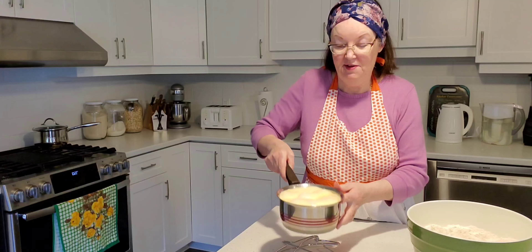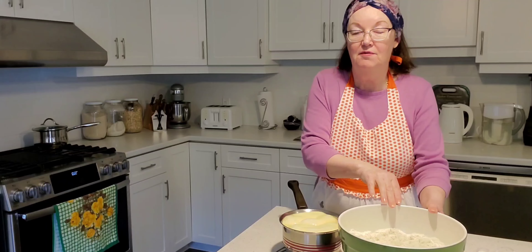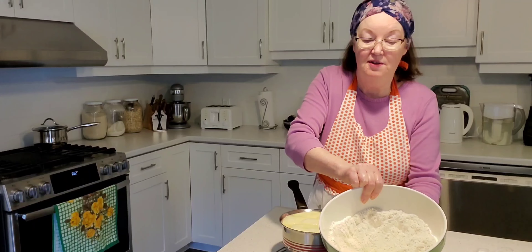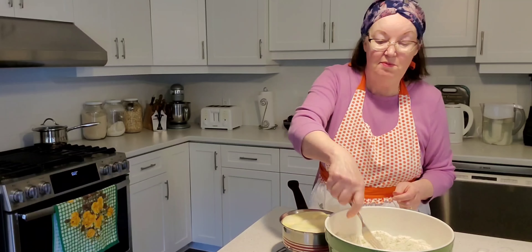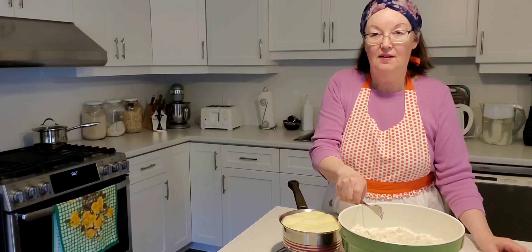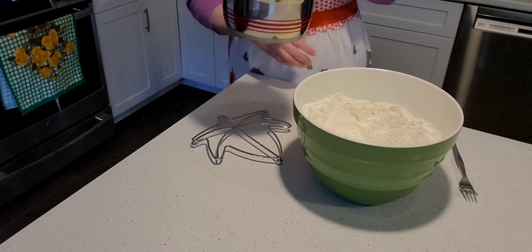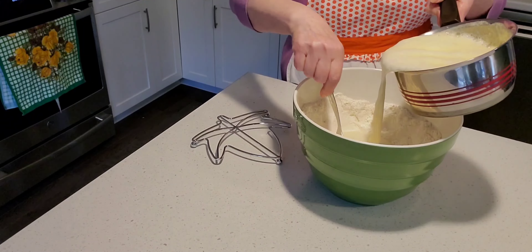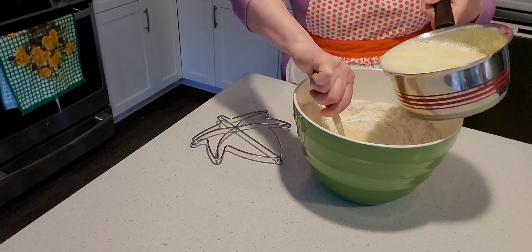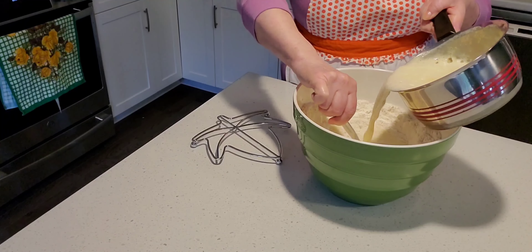After five to ten minutes you can see the yeast is activated. Now we're going to add it to a thousand grams of flour — eight cups — or in German 'tausend Gramm Mehl.' In the middle of the bowl I pushed the flour to the side with a fork so I have a nice hole in the middle. I pour the activated yeast mixture into the middle slowly and stir the flour in gradually.